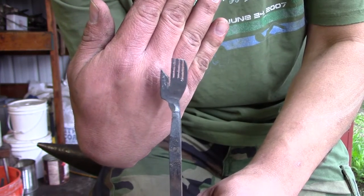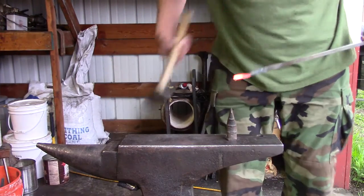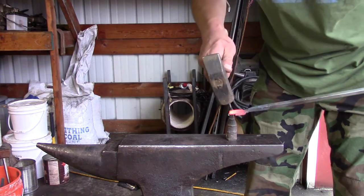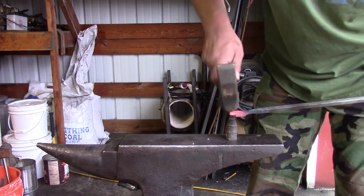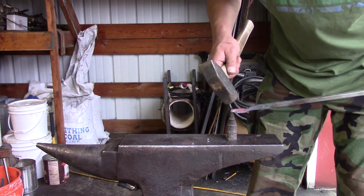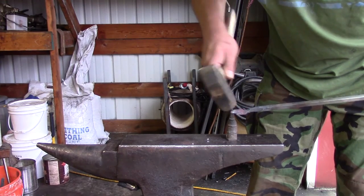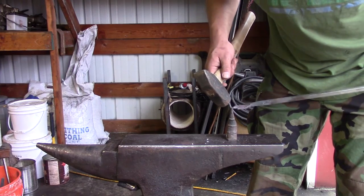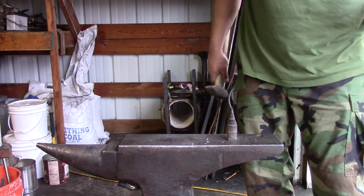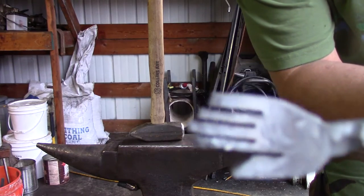The idea is this is going to be a grasping hand bottle opener. All I'm doing here is just nipping the tips off to try and make it similar to a real hand with how the positioning of the fingertips are — just like a hand.